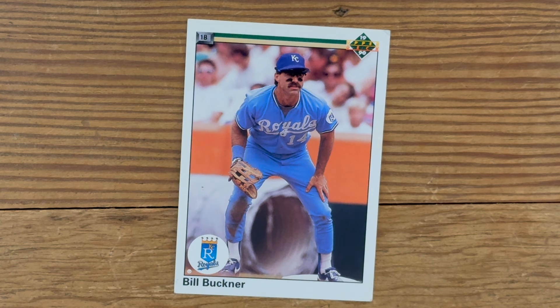Here's another one from Upper Deck 1990. It's Bill Buckner. And dude, you know what? This card pisses me off because it's got the big hole in between Bill Buckner's leg.